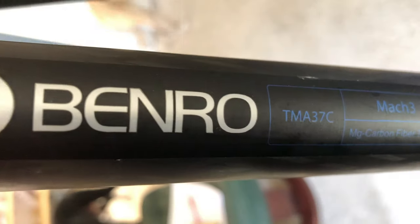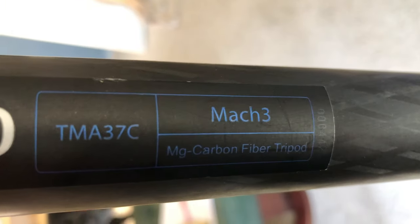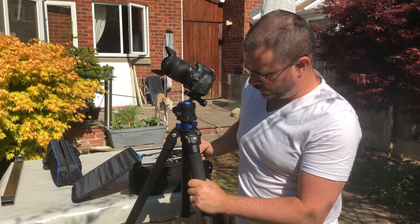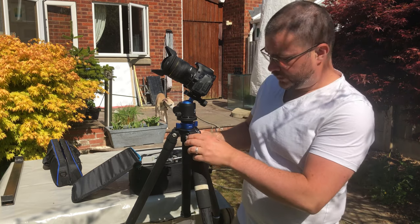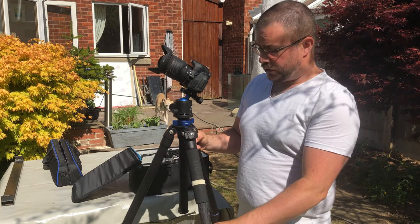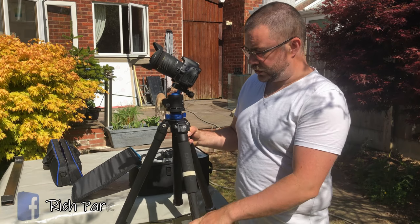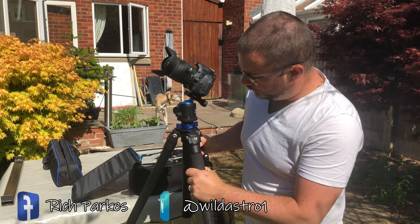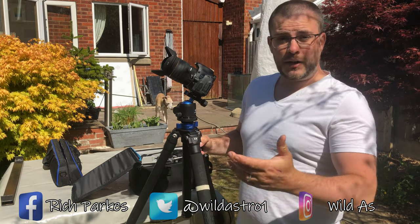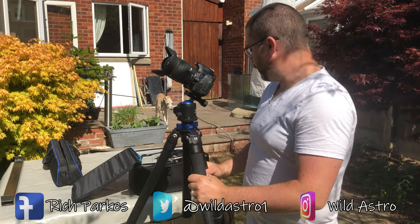This is my Benro tripod — a Benro Mark III carbon tripod. I don't think you can still buy this one new, but I stand to be corrected. This one gives you full control over height and also allows you to bring the legs out at many different angles so that you can get a really solid fixing on any level you're on. And that's the four bits of kit that make up my most basic astrophotography rig.